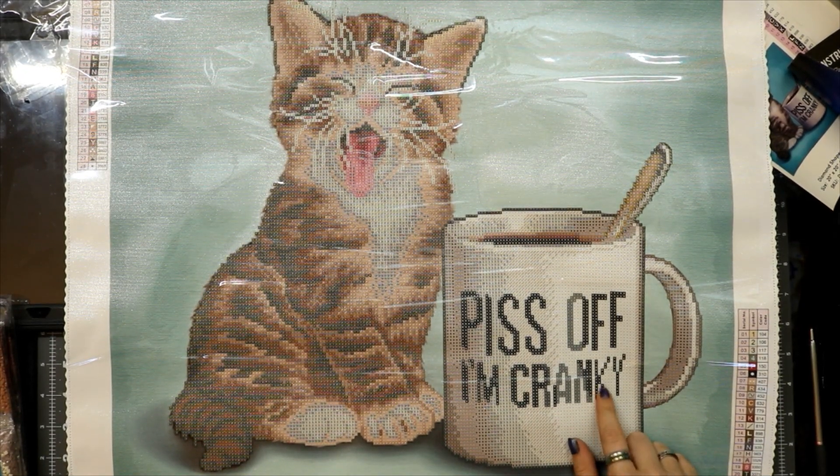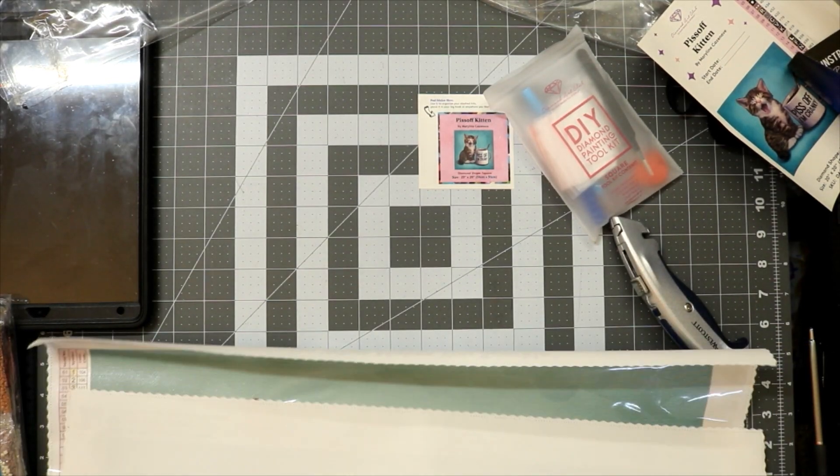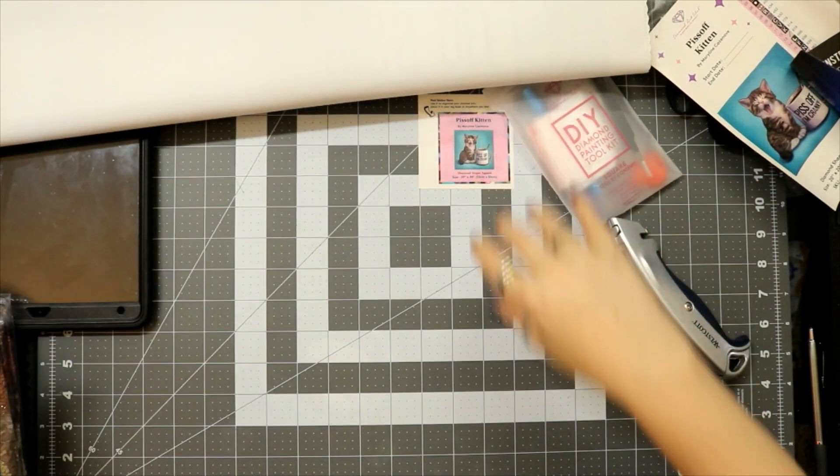I love it. 'Piss Off, I'm Cranky.' I might thicken up the lettering. Now let's look at the drills — we're going to have to go find the ABs here shortly.